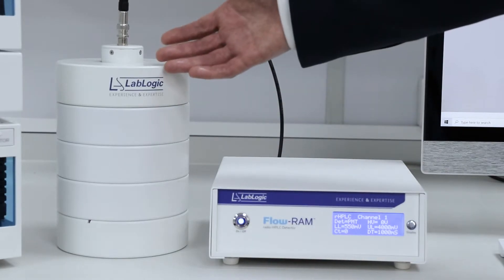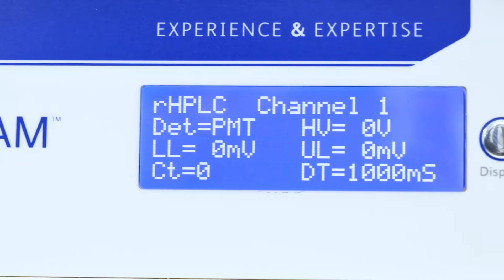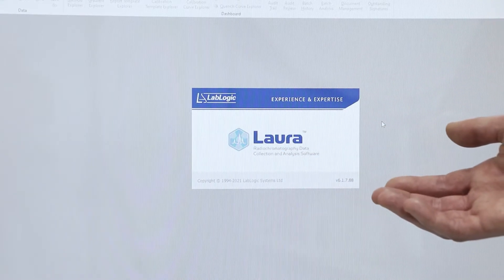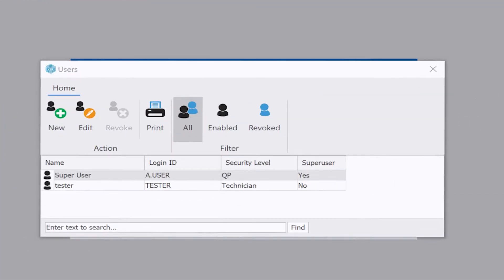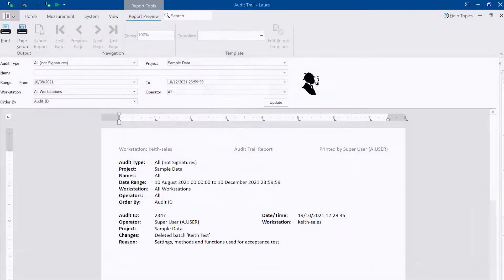The FlowRamp is comprised of an electronic box, a lead shield, and a detector. One key benefit of the system is that no operating parameters can be changed on the electronic box. The FlowRamp can only be controlled by our Laura for PET radio chromatography software. This ensures that only authorised users who have the appropriate level of access can make changes, with a full audit trail.